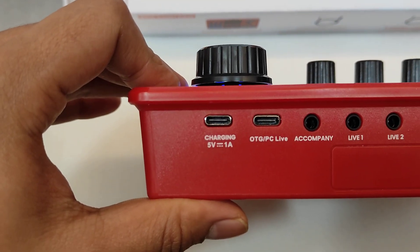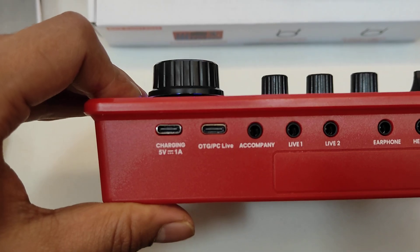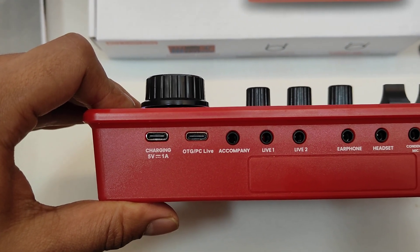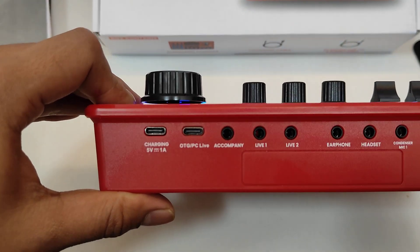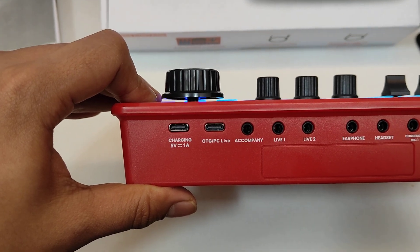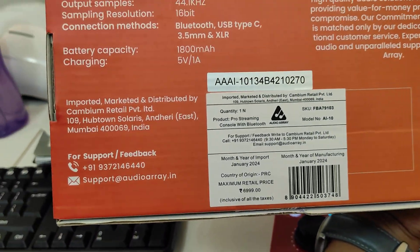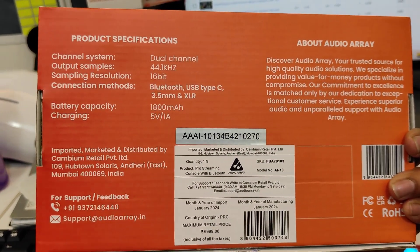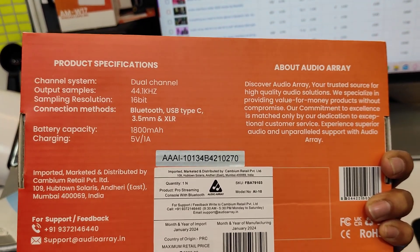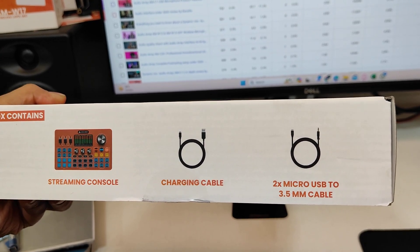There is a charging port and an OTG port, both Type-C. The charging port is for charging only — not data transfer — and powers the AI 10. The OTG port works for both power and data transfer. If your phone cannot power the device via OTG, use the charging port with 5V. The device has an 1800mAh battery, 16-bit 44.1kHz output sample rate, and charges at 5V 1A. In the box you get the streaming console, a Type-A to Type-C charging cable, and two micro-USB to 3.5mm cables.